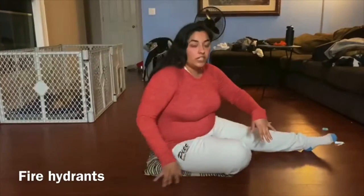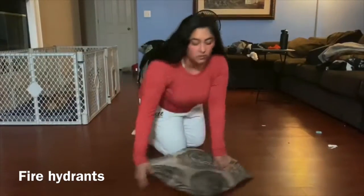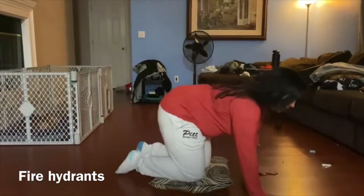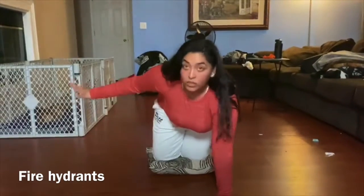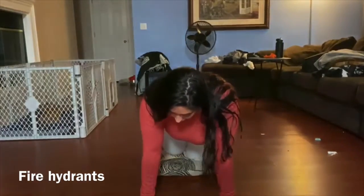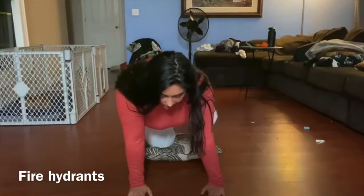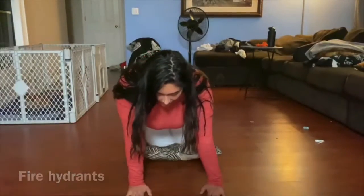The next one we're going to do is fire hydrants. So I'm going to do it facing this way. You're going to put your knees on the pillow so your knees don't hurt. Again, if you have carpet, you're fine. You're going to put your hand down — I'm going to do it facing forward. Hands down. You're going to lift your leg going up, but make sure you're not leaning all the way over. One, two, three, four, five. One, two, three, four, five.